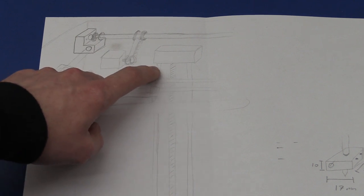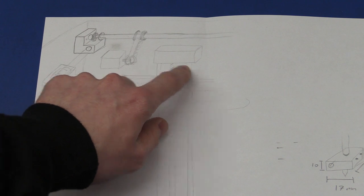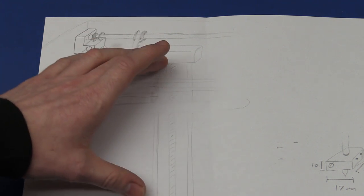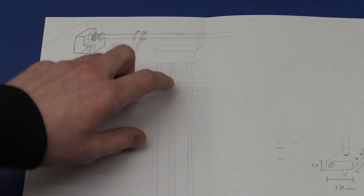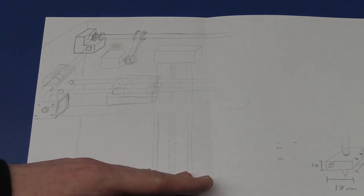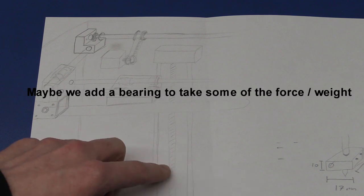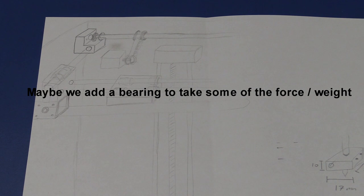The idea — maybe it should be spaced a little bit more than I've drawn — is that we have two fixed shafts here and the spindle in the middle. We'll just do like on the FlashForge where it connects to the stepper motor at the bottom.